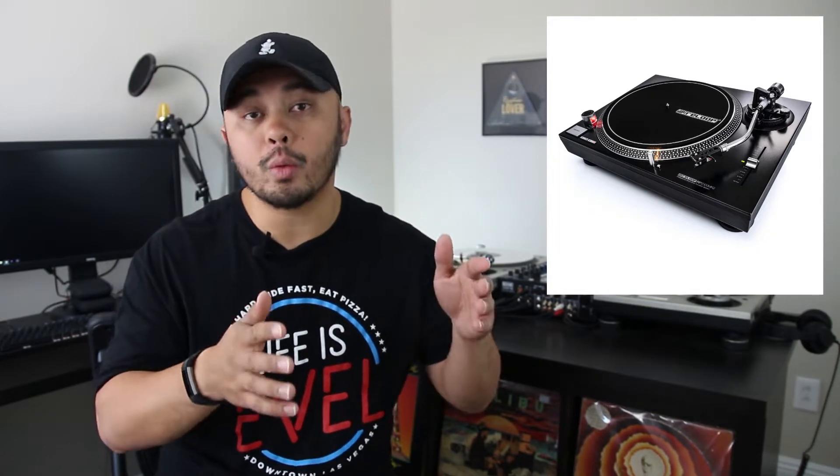Reloop is back with yet another brand new turntable. They're introducing the RP-2000 MKII. It seems like just recently they introduced the RP-4000 MKII, and it looks like they're going even more budget, so even more DJs with a lower budget can enter the world of turntablism. This RP-2000 MKII might not be the turntable you end up staying with as a DJ, but it does seem like a really good entry point, especially for people thinking about getting into turntables.